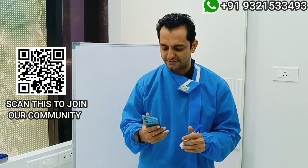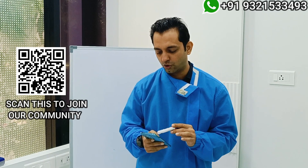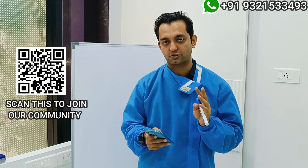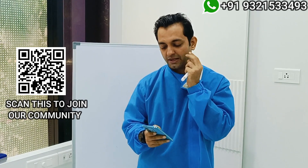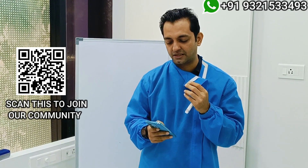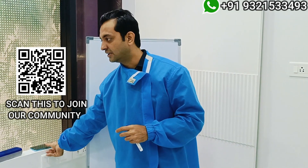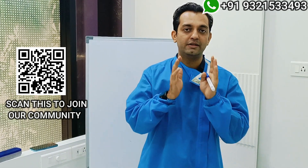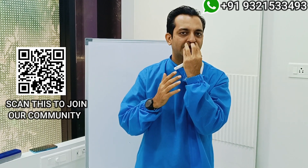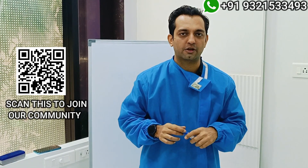Let me start with this amazing new question from Dr. Dhananjay. He asks: for a full mouth case, if I place only two posterior implants in the 7-8 region and four implants in the anterior region, and not place pterygoid implants — placing four implants in the pre-sinus area and one more in the sinus area — will it work?